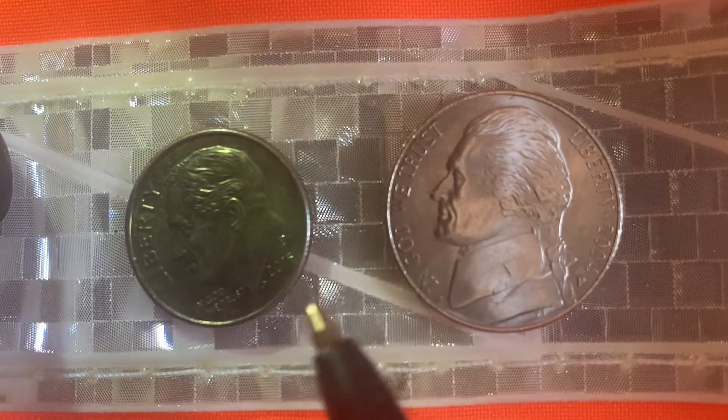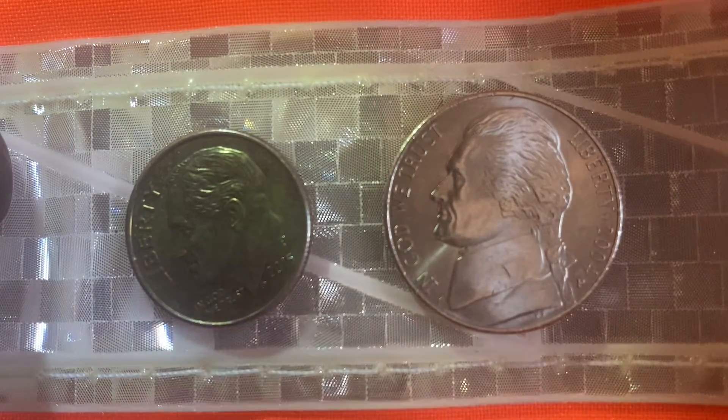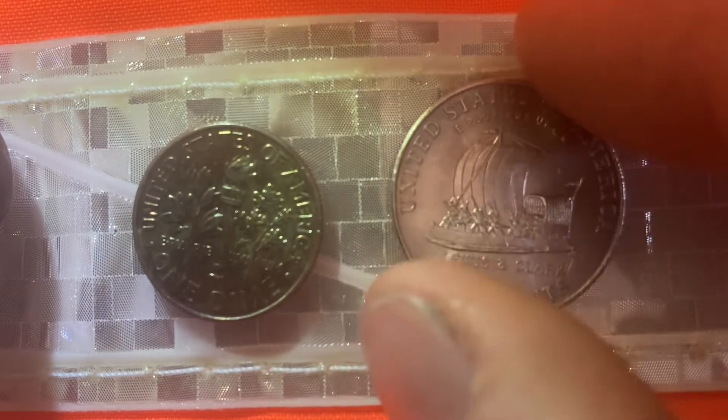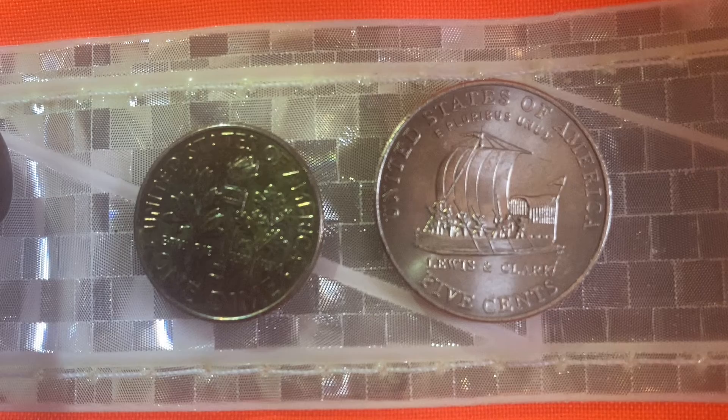I'm going to flip these over so we can take a look at the reverse sides of the coins. Brilliant designs — absolutely lovely.